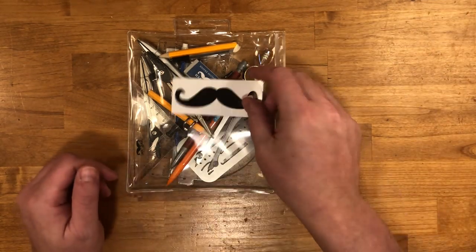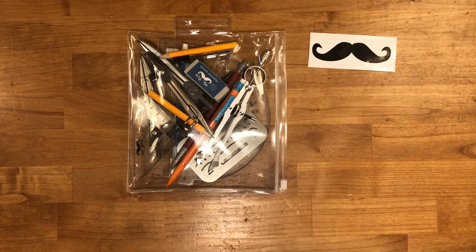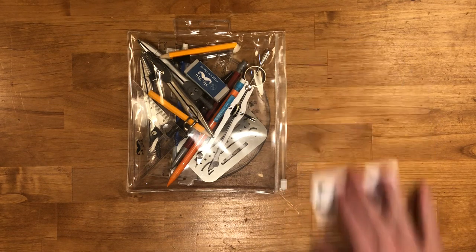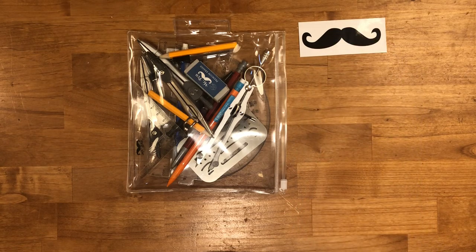The most important thing in the pack is obviously the sticker mustache. It's marketing — do what you want with it. Stick it on your face, take a picture, send it to me if you want to.